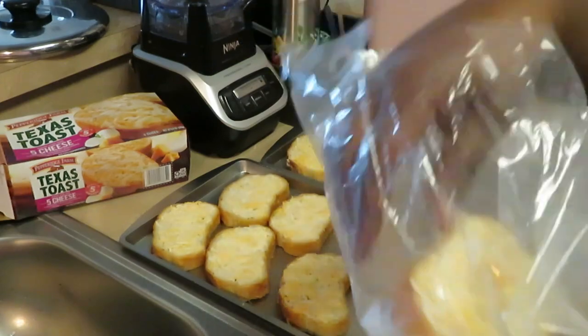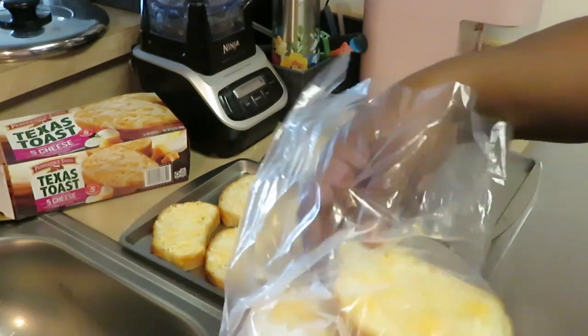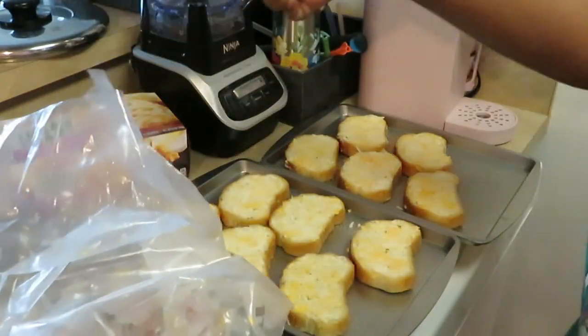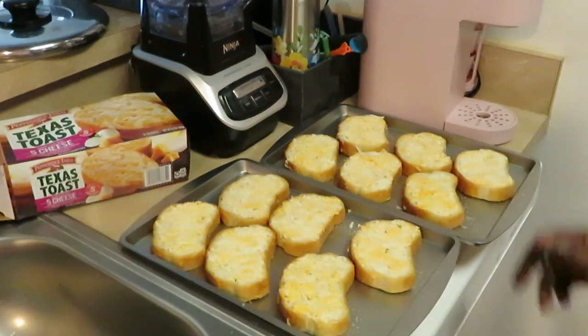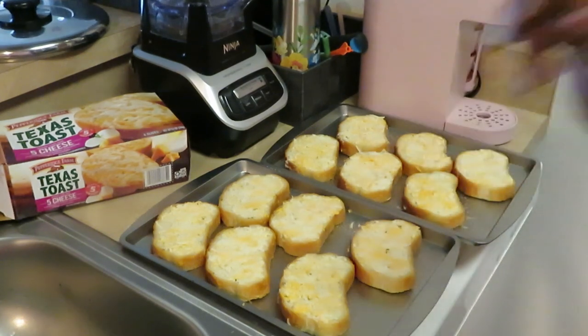People don't like to admit it, but as parents we do not have all day to be in the kitchen — seriously. Sometimes I may have time to cook something that takes an hour, but honestly I don't always have that kind of time. That's why I like coming up with quick ideas and shortcut ways to do things. There's nothing wrong with a shortcut as long as you're not hurting anybody.